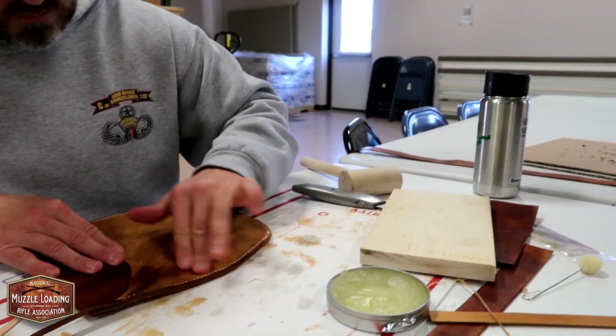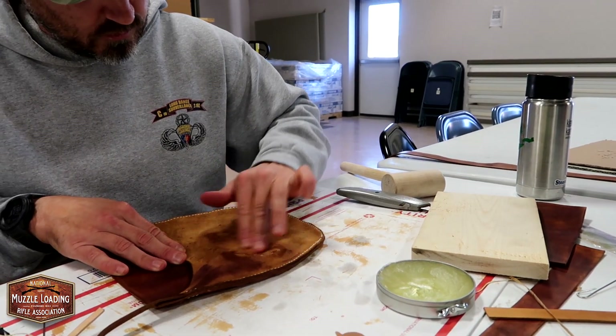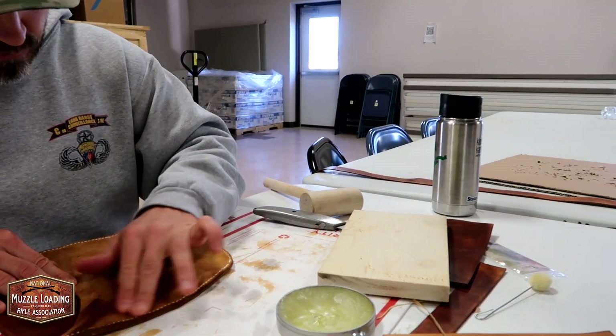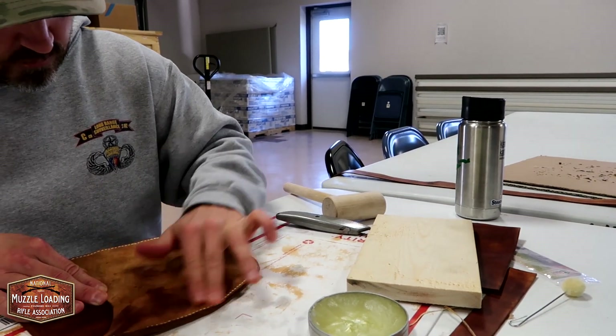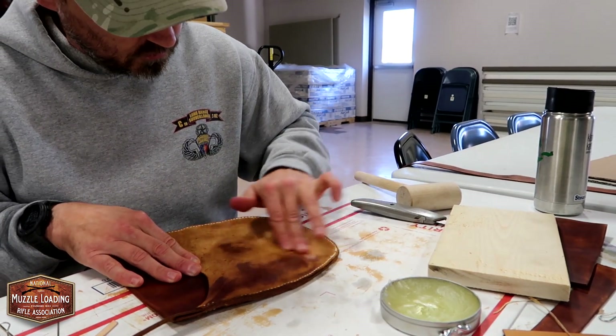What does the mink oil do? It softens it up a little bit more, kind of like the first application we did with that Neatsfoot oil, and then it also gives it a little bit of additional weatherproofing.